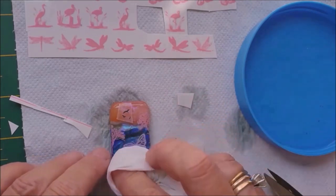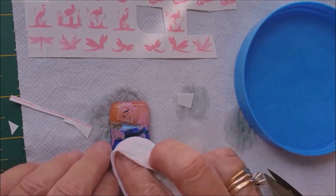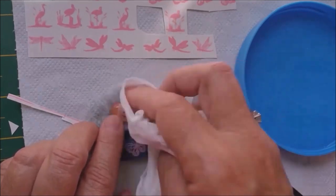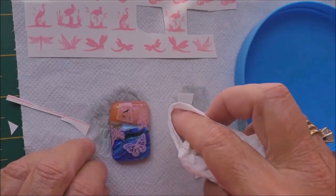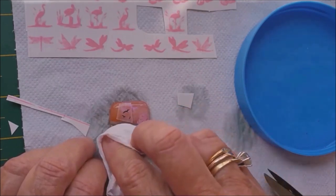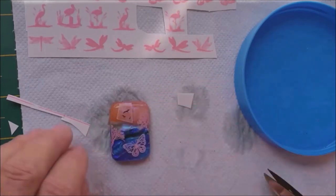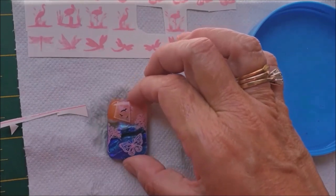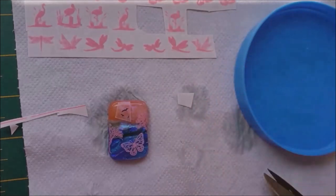One thing that could go wrong: I'm going to fire this on the schedule for the white decals, but these birds could end up losing their shape because they're so delicate - an over-firing could blur them. But we can always take them off and put something else on. When I fire this, I'm going to fire it along with all my other pieces - I don't want to put the kiln on just for one piece.